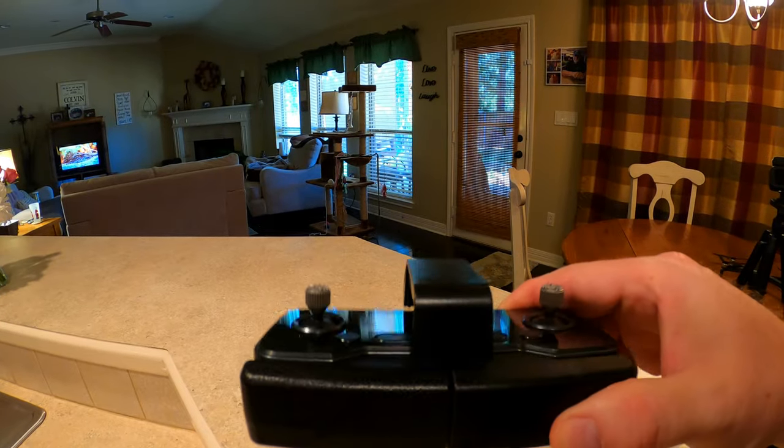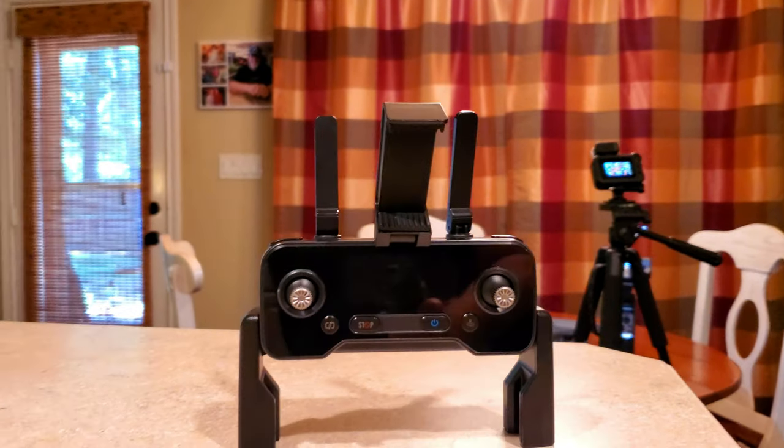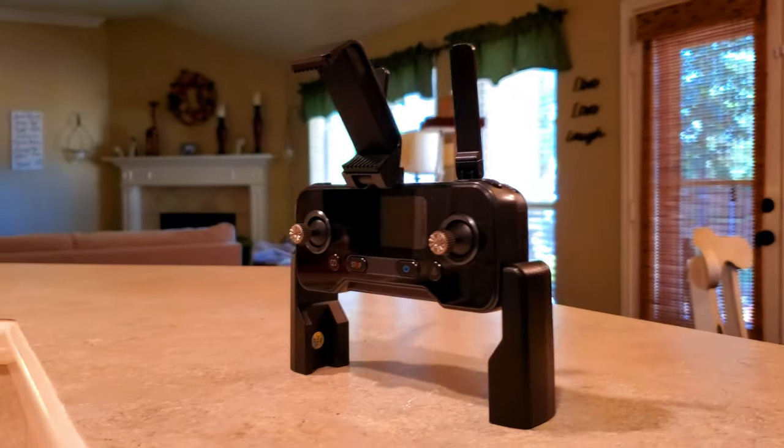Here's the controller. It's nice and compact when it's folded up, so it fits well in the case. And here it is completely unfolded with the antennas up and ready for a phone to be installed.